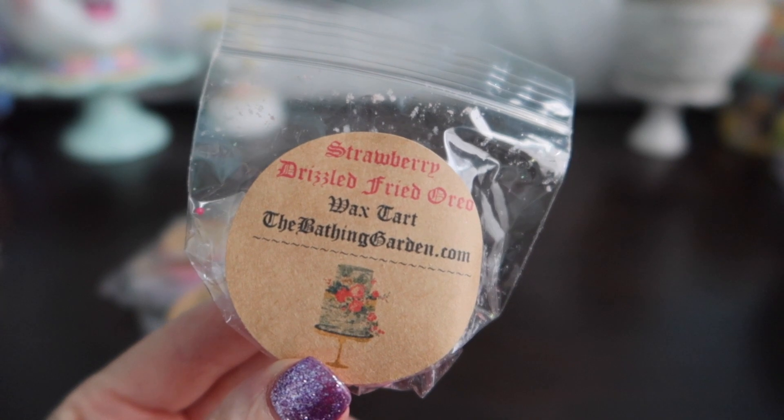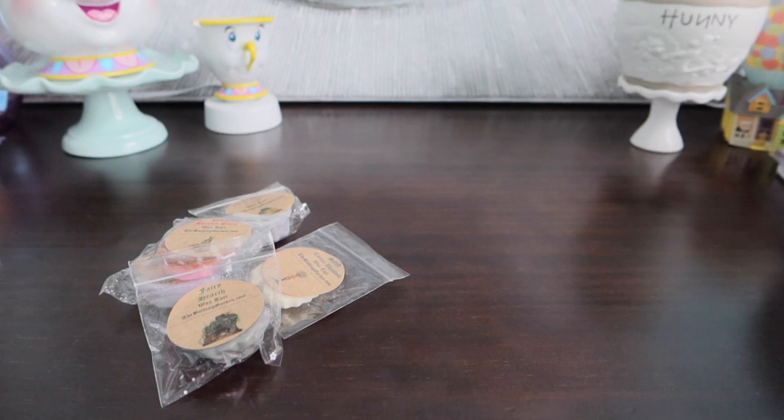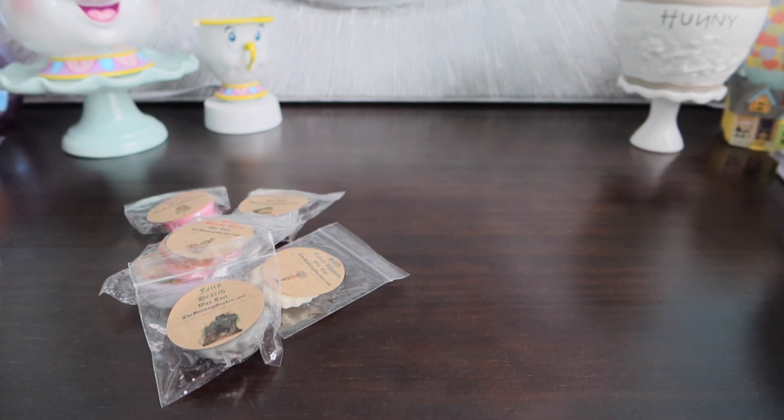I'll do one more and then we'll get into the Halloween clams that I picked up. So this is Strawberry Drizzled Fried Oreo. This one I thought would have that other strawberry smell, but this is actually a nice strawberry. I don't hate this. I didn't think I would like a Strawberry Drizzled Fried Oreo, but it actually smells pretty good. It's kind of got that bakery smell going on.